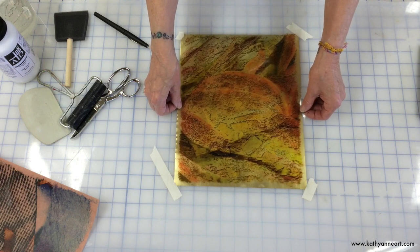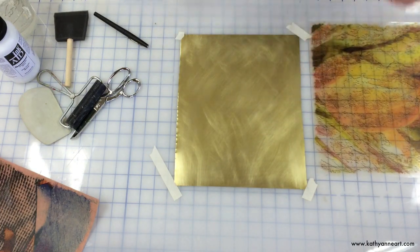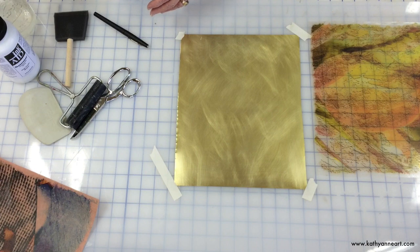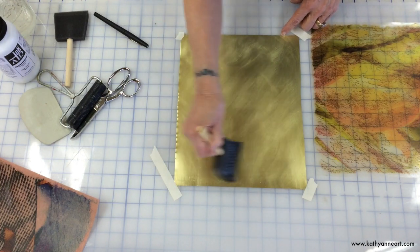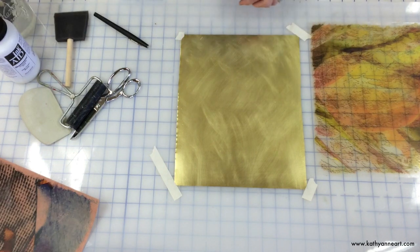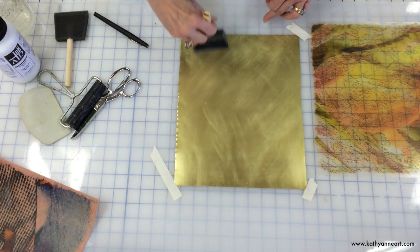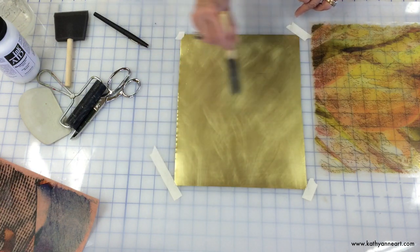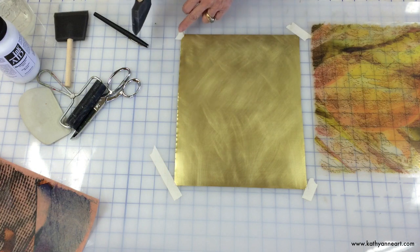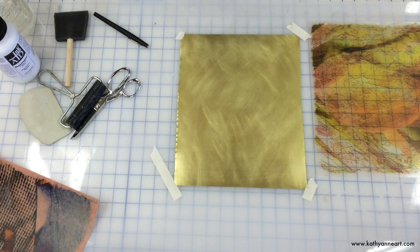I've got my image ready to put on the top, and I have my Transferiez image transfer medium here. I'm going to put a coat of the transfer medium — not really thick, but enough that there's some on the sheet. When you do a non-porous surface, you want to get that fine balance between enough and too much, because when there's too much, it makes the ink move around and you can distort your image.